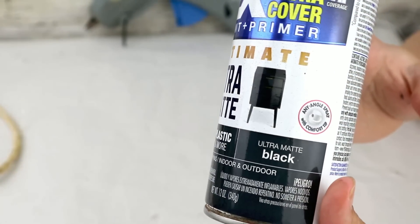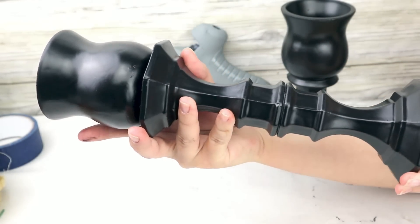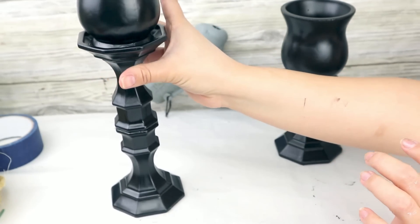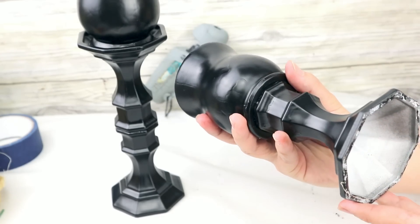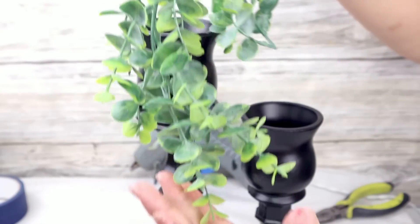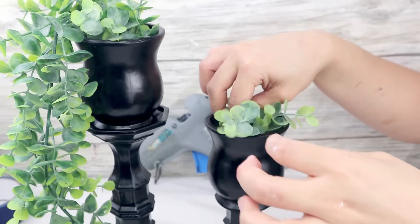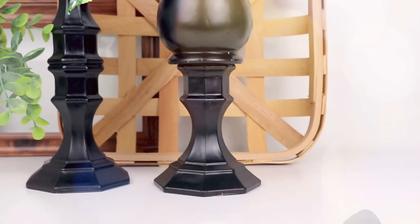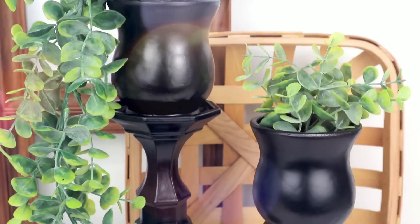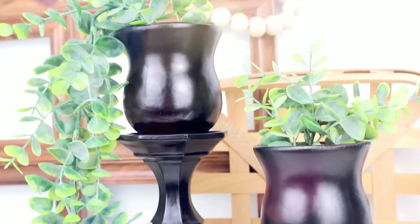I want everything to have the same color, so I'm going to use black ultra-matte spray paint on everything and let it dry very well. Once dry, they look amazing! You can put a candle inside the vases, but this time I'm going to use leftover garland — one longer piece hanging from the large vase and a few shorter pieces on the other. The contrast of colors is beautiful, and I think this is one of my favorite projects today. It looks high-end using Dollar Tree items and some paint.